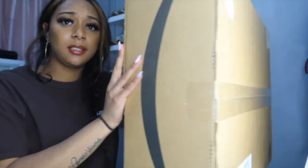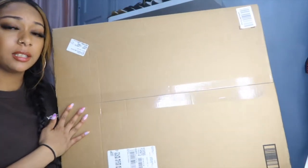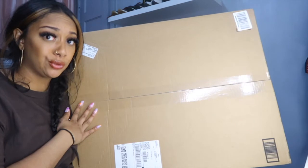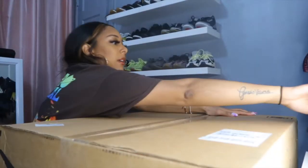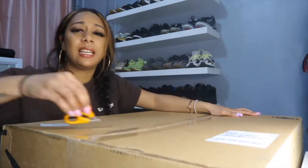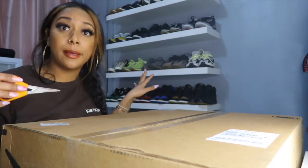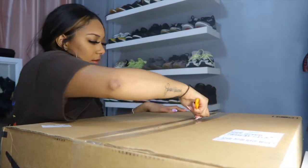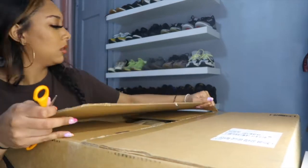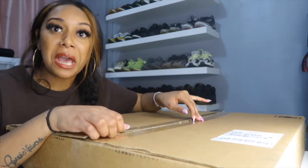I'm going to show you guys how it looks and how big this box is. Look — look how big is this box guys, like this box is huge! We are going to open it up together, let me get my handy dandy scissors and open this up. Okay, we got it open guys!